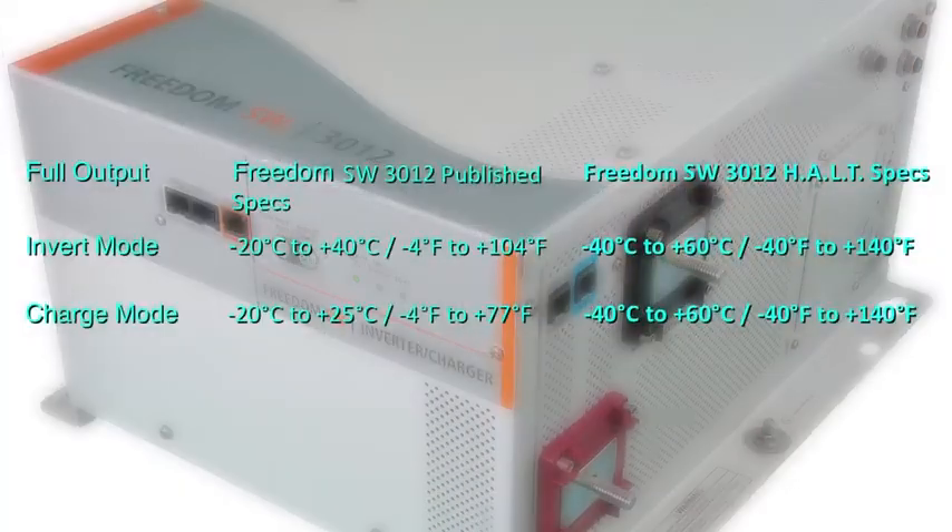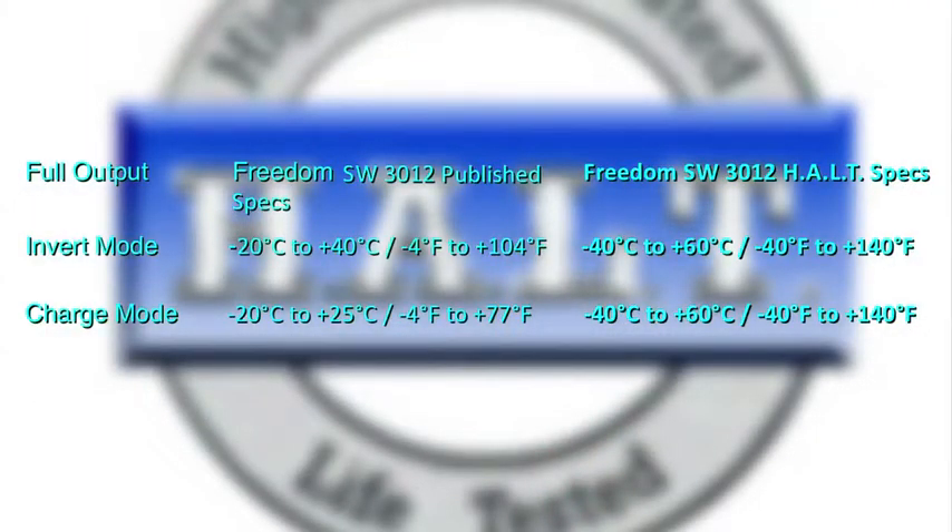For example, in the case of the Freedom SW3012, the published specs for full outputs are invert mode minus 20°C to plus 40°C, charge mode from minus 20°C to plus 25°C. During HALT, the product was tested to operate from minus 40°C to plus 60°C in both invert and charge mode. Another key aspect for mobile applications is vibration stress. The specs required for UL458 compliance is 10G. During HALT, the product was tested up to 15G.